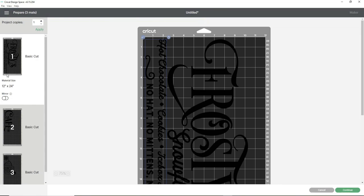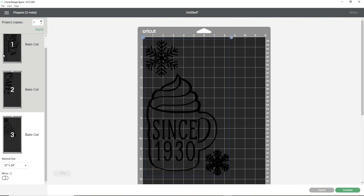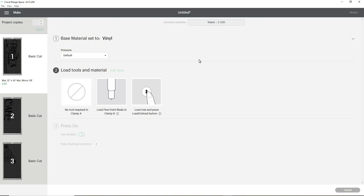In this screen it shows how my design will be cut on the mats and how many mats I'll need. Even though I made four different group sections, Design Space automatically condenses the design into three cuts because two of those sections fit on one mat. I click Continue, select vinyl as my cut material, and begin loading my vinyl onto the mat and into the machine.